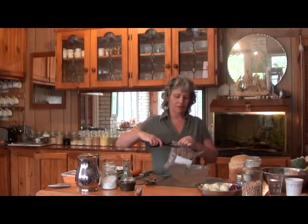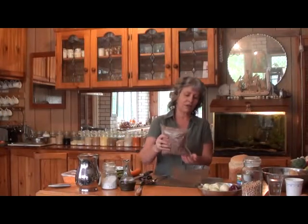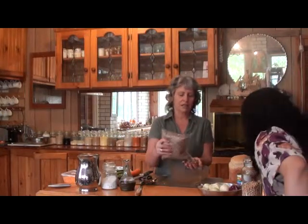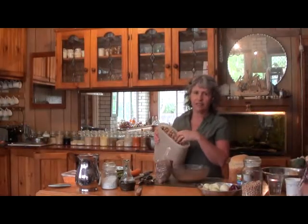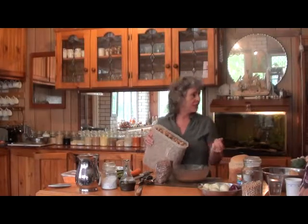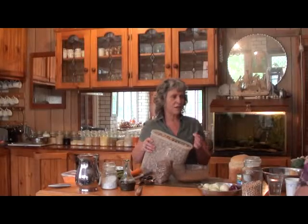TVP means textured vegetable protein. You can see this one is very crumbly like a mix. It's just soy, soy protein, and you can feel it's really dry like dog food. You can see this one here is like dog food too. This is TVP but I use this one in another method.